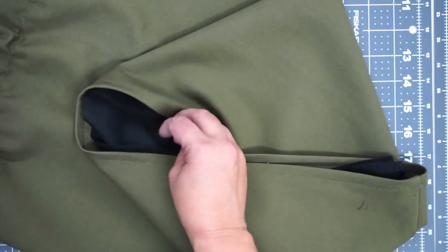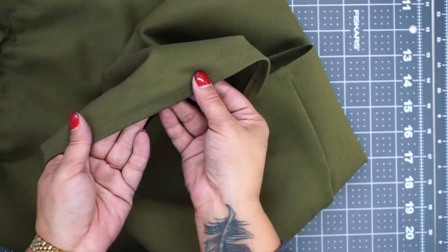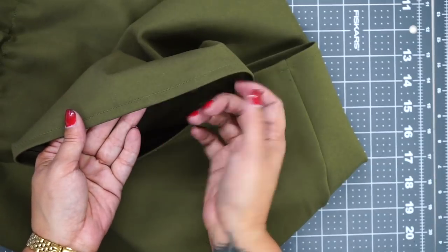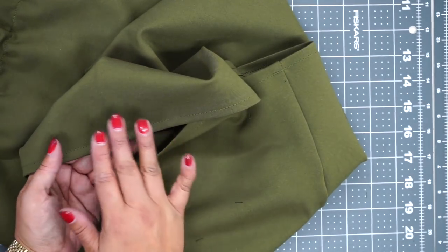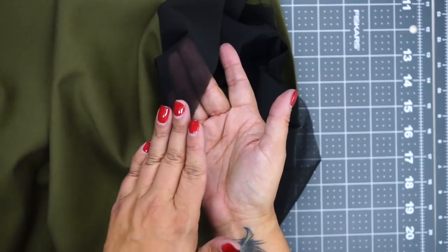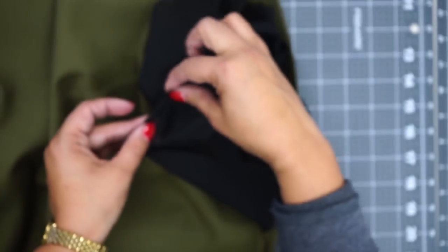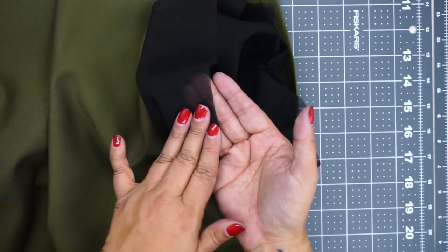Now you can go ahead and finish the hem of your skirt the same way we did in the 30-minute pencil skirt video — just turn under your hem and stitch using a narrow zigzag stitch, because you want that hem to stretch. Don't use a straight stitch or your stitches will pop when you pull it on. I do not finish the hem of my power mesh — I leave it raw, because if I fold it and add stitching it'll make it thicker, and I don't want that visible line underneath my skirt.